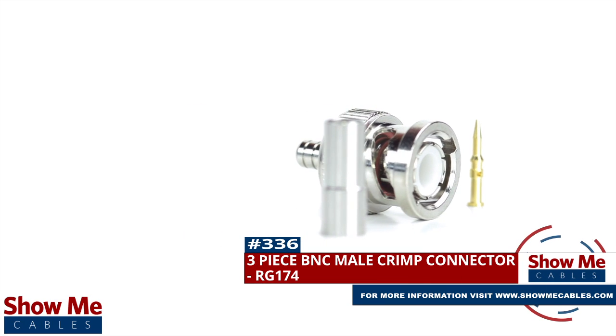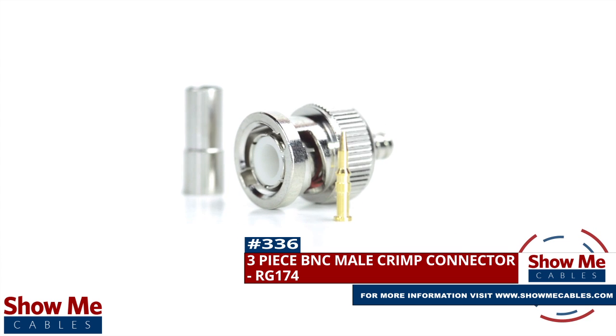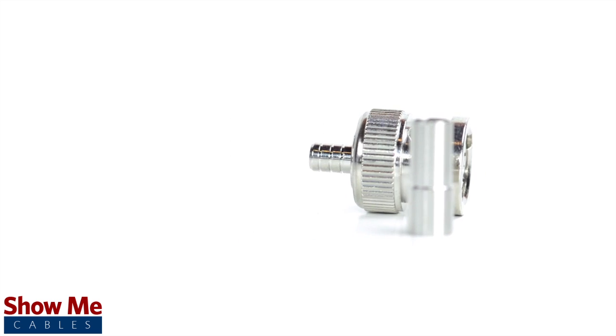Are you looking for a quick and easy DIY installation or repair for your coax cable? Our three-piece BNC male crimp connector for RG174 will provide a simple solution for your wiring needs.